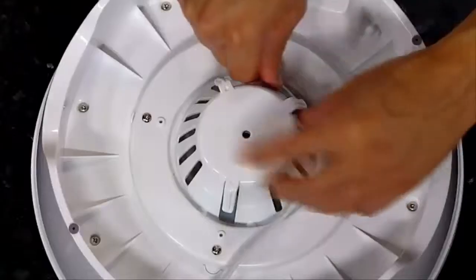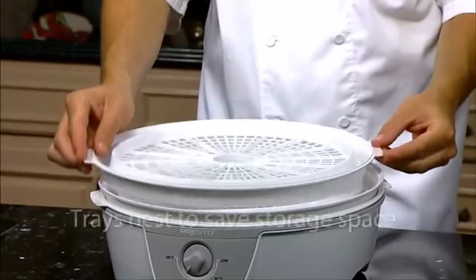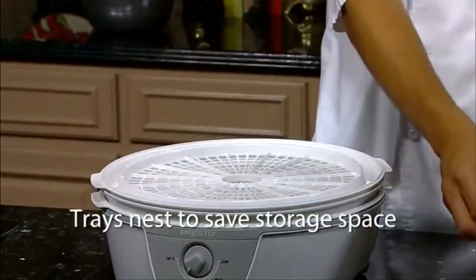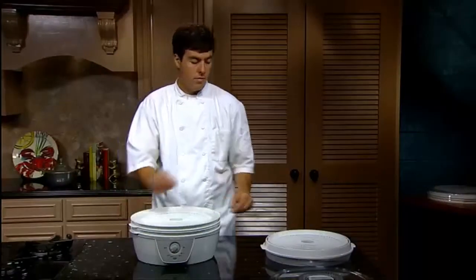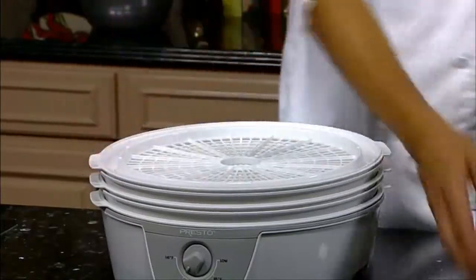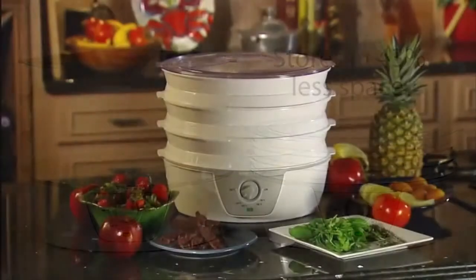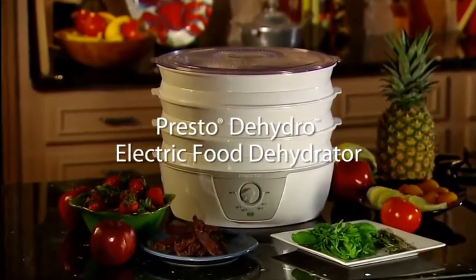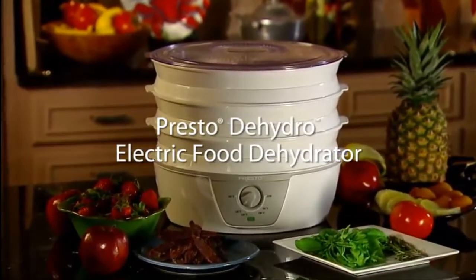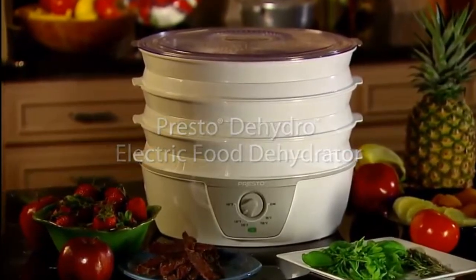When you're done, the Presto Food Dehydrator stores easily. The cord wraps securely in the base, and the specially designed drying trays nest to save storage space. Simply flip every other tray over and nest it inside the previous one for space savings of 43%. The Presto Dehydro Food Dehydrator with adjustable temperature control — great for drying fruits and vegetables and making jerky and fruit rolls. Get one today.